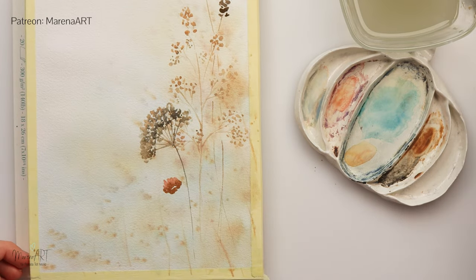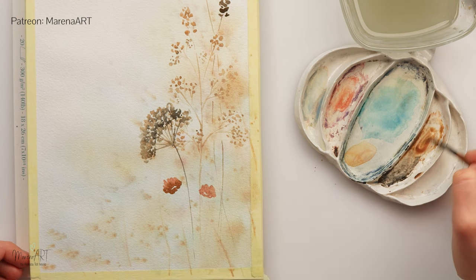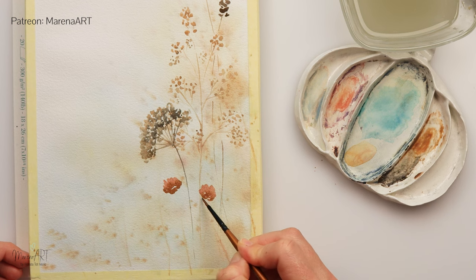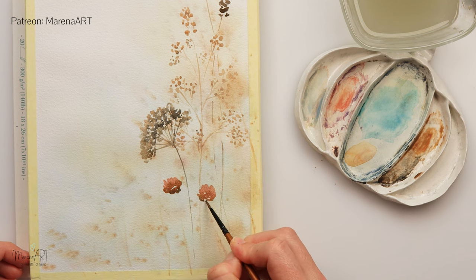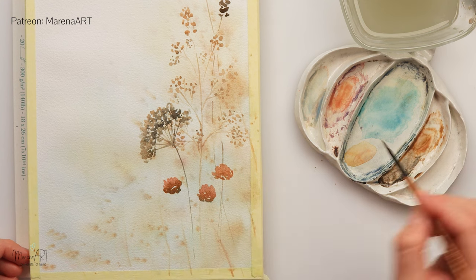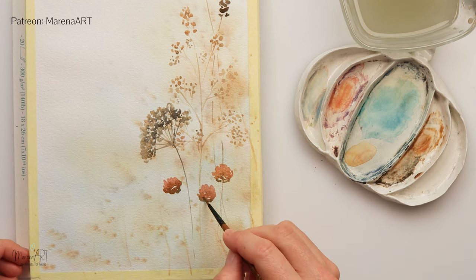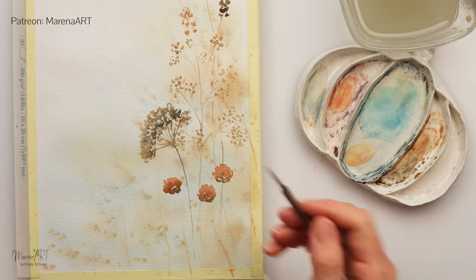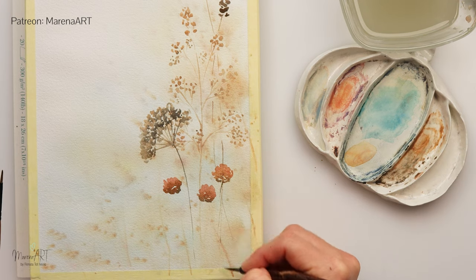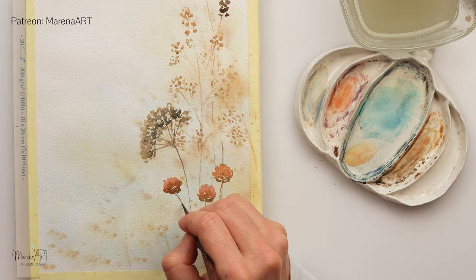For the fourth flower variety I'm using pink with some brown in the lower part for the shadows. You can see I left some parts white just to make it a little bit nicer and more realistic — I don't want one big blotch for the flower. Then adding a couple of stems to them.